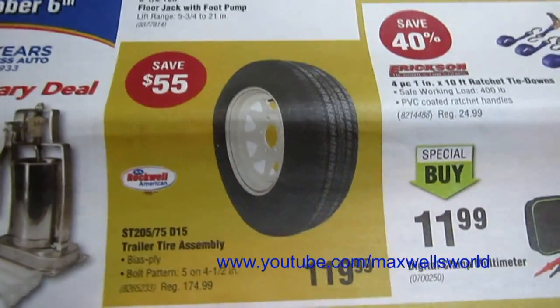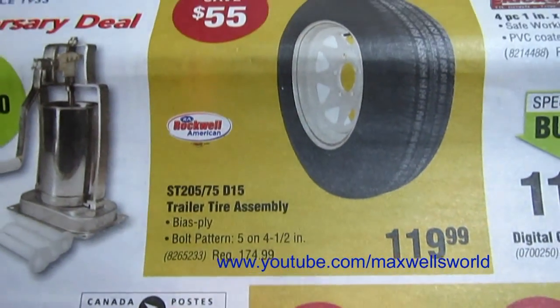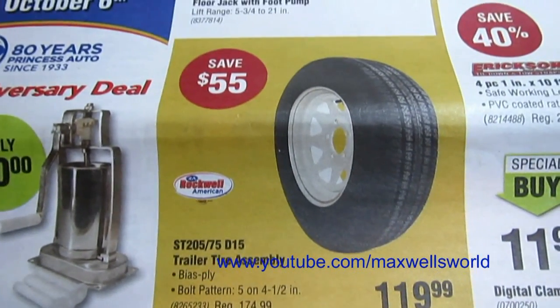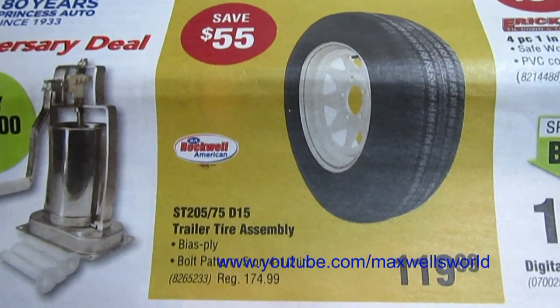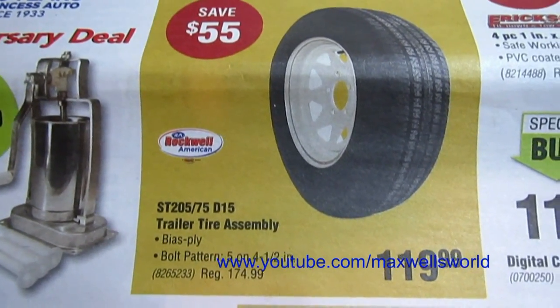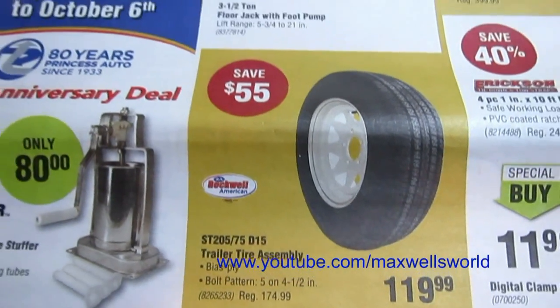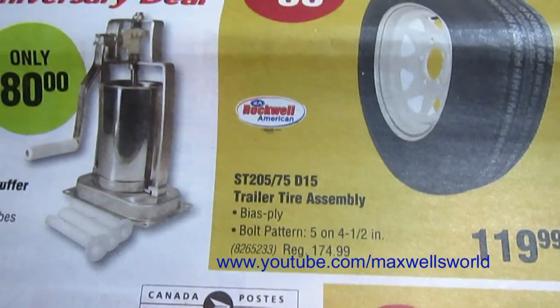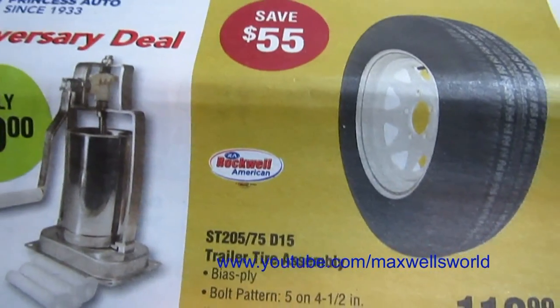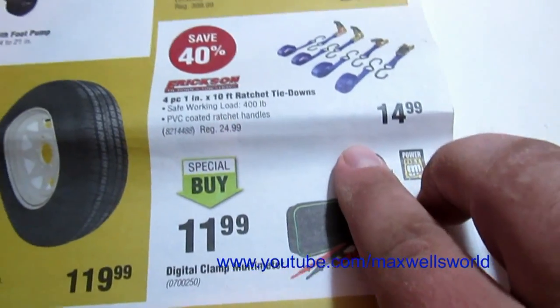People are digging out their quad trailers and snow machine trailers. There is a 205/75-15 trailer tire assembly, five on four-and-a-half, for $119.99. Regular price on those is $174.99, so you're saving $55 — that's a pretty decent sale there.